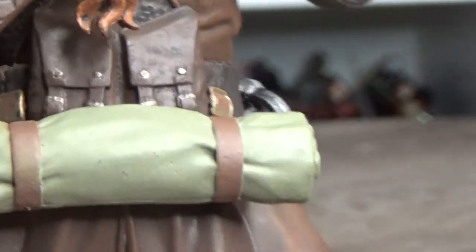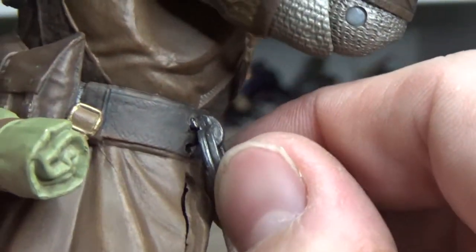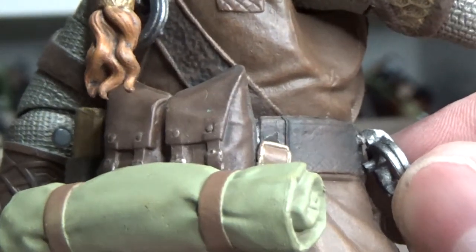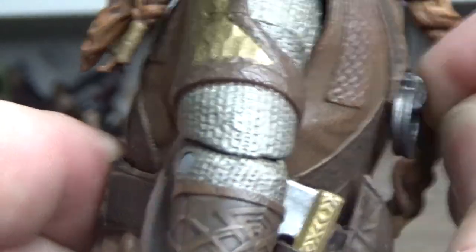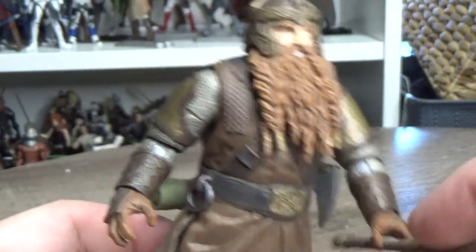That belt ring looks like it's about to break off, so I won't mess with it too much. I might get into some customizing - take that off, put an actual ring there and drill a hole through it so the axes can loop in properly. It looks like it may be intended to come loose with a peg connection actually, which is better. I'll investigate on forums and YouTube videos to see what other people have found for this particular figure.